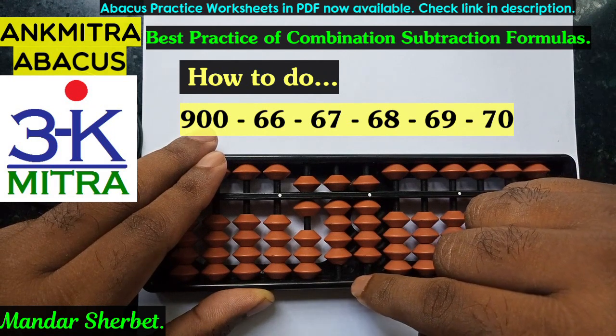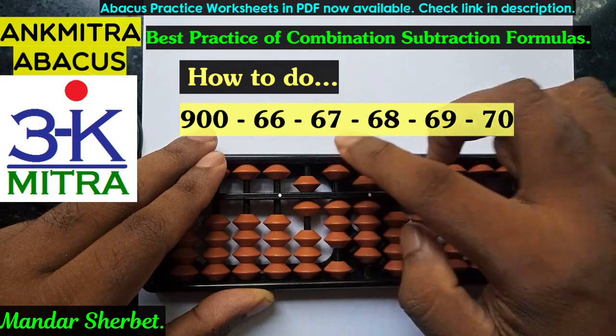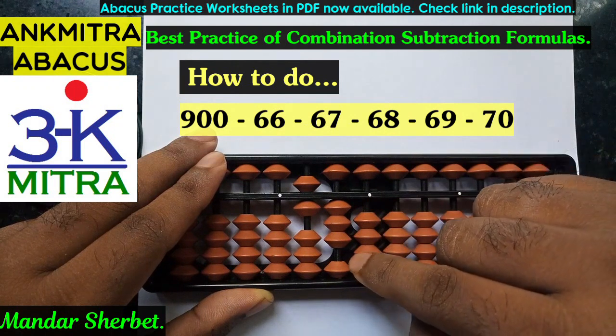The next number to be subtracted is 69. For subtraction of 6 on the tens place I can do it directly. 9 on the units place can also be done directly. So subtraction of 69 is also over.